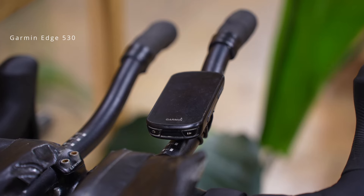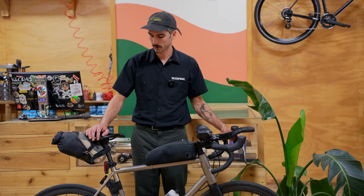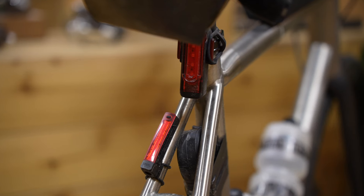For electronics I'm running a Garmin Edge 530 and a couple of different battery-powered front lights, because I don't have a dynamo on this bike. I've also got a couple of different rechargeable tail lights, because on a long road ride you definitely want lights the whole time.